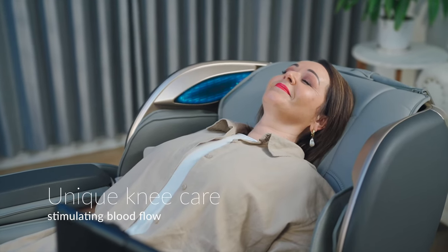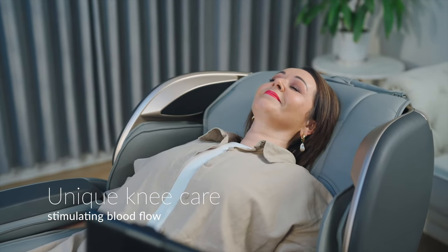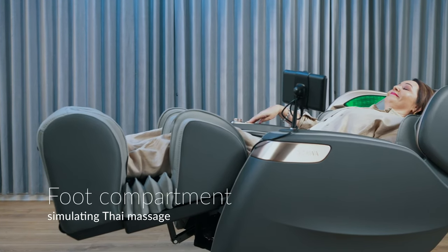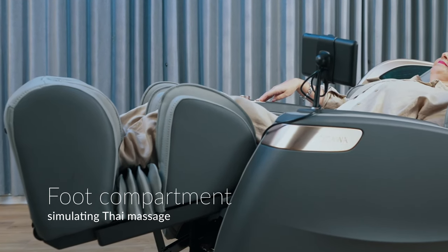The Unique Knee Care Design combines air compression and heating to stimulate blood flow, while providing vital knee support. And the auto-adjusting foot compartment provides a similar experience to Thai Massage.